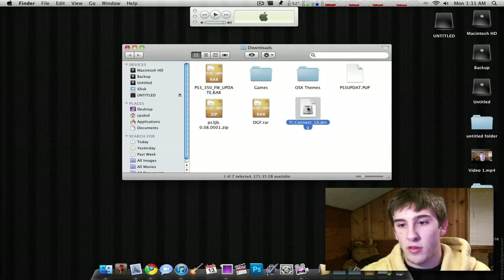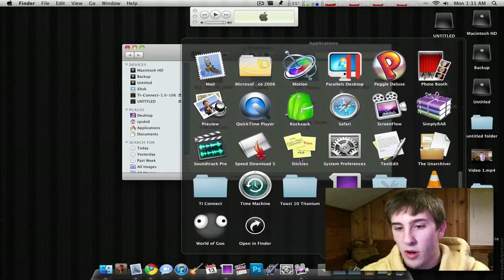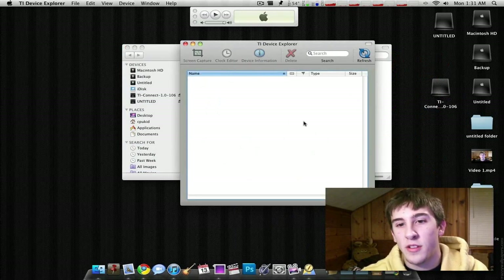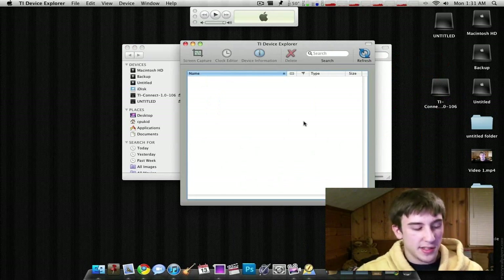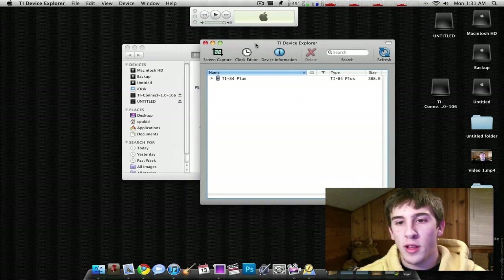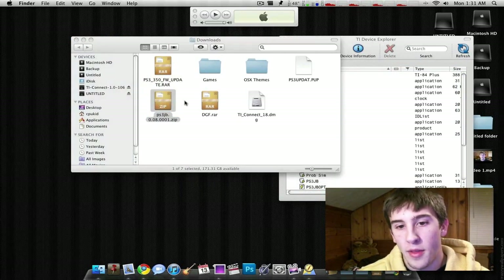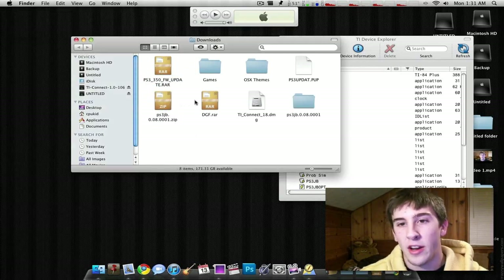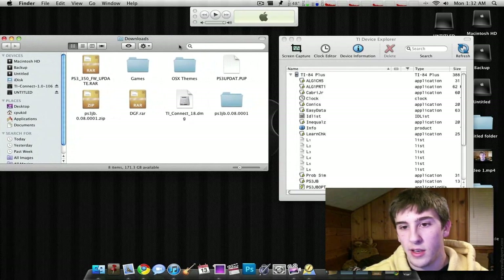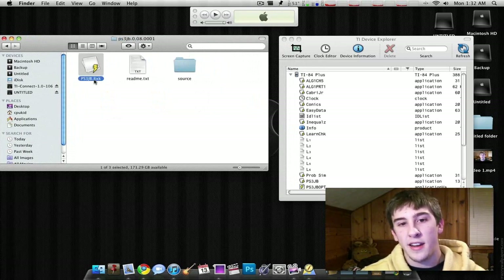The first thing you want to do is install TI Connect - just double-click it and run it. Then go into TI Connect and run Device Explorer. On Windows it might be slightly different but the steps are remotely the same. If you see nothing in the window, that's because the calculator's not on - just go ahead and turn it on. You'll see the TI-84+ listed. Click the little arrow. Now you want to extract the downloaded file - you'll need something like WinRAR to extract RAR archives. Once extracted, go into the folder and you'll see the 8XK file you need.